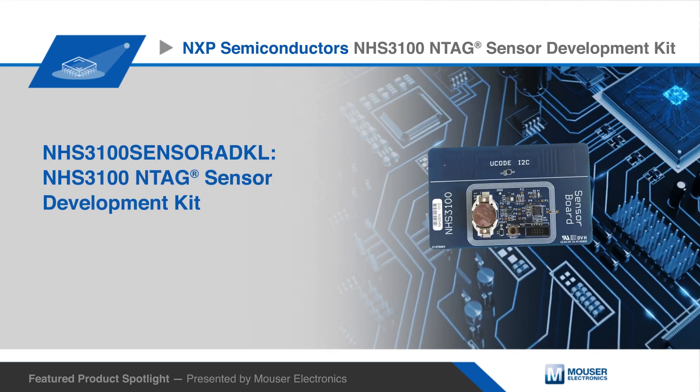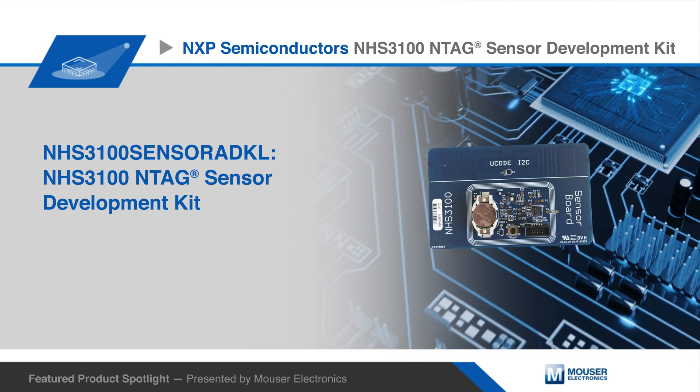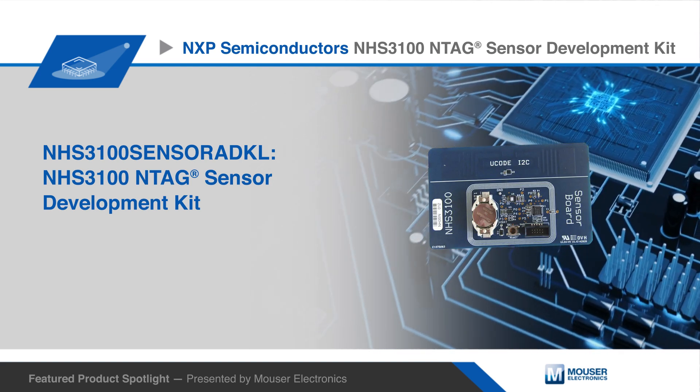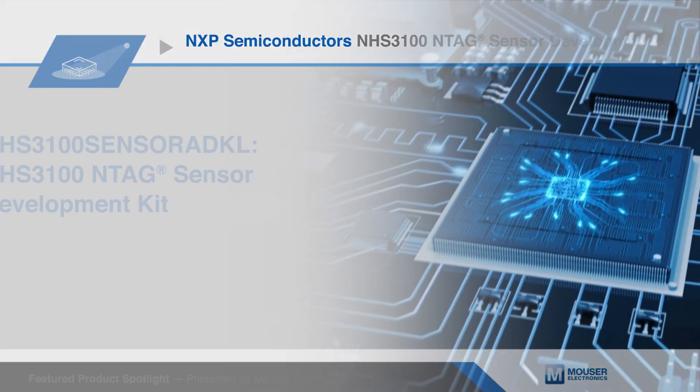NXP Semiconductor's NHS 3100 Intag Sensor Development Kit, the NHS 3100 Sensor ADK, provides a quick start for application development based on the NHS 3100 Intag Smart Sensor.